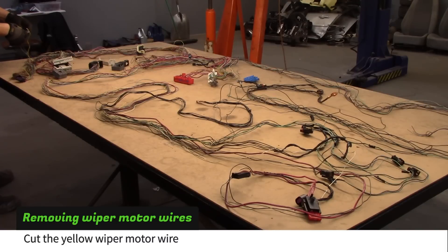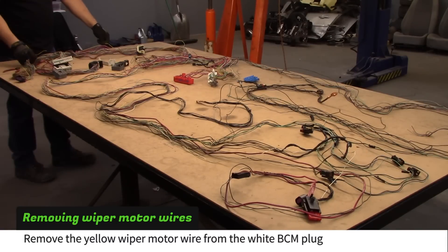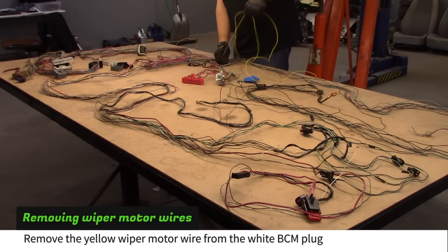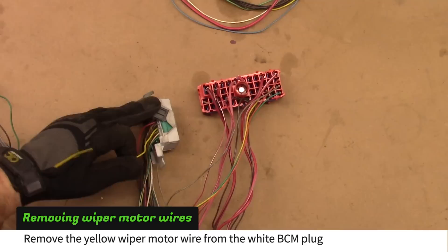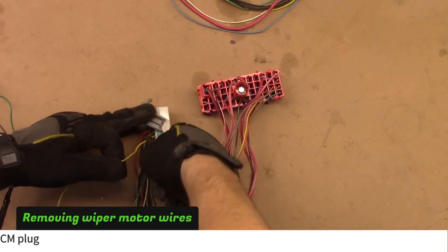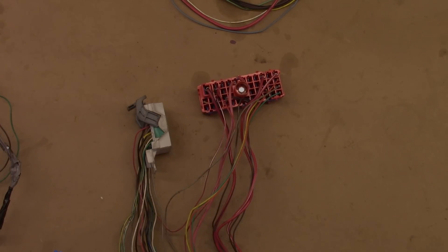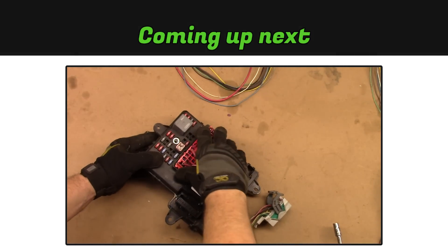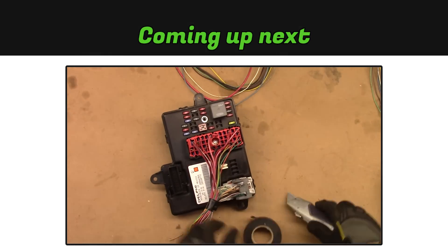Cut the yellow wire and remove it from the white BCM plug. In the next video, we'll start reworking the wiring harness to fit the goblin.